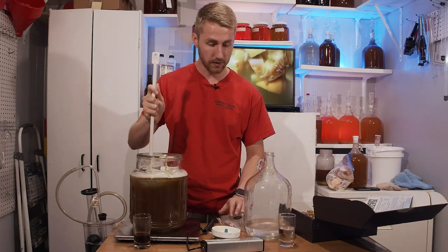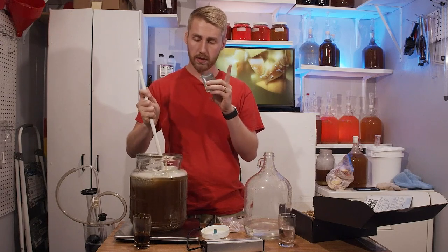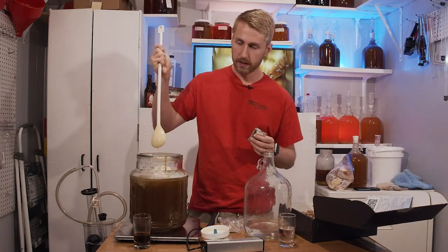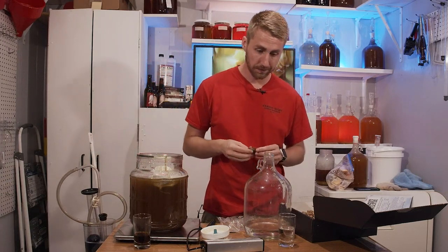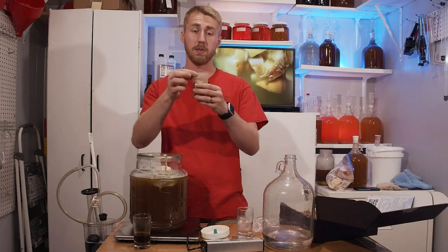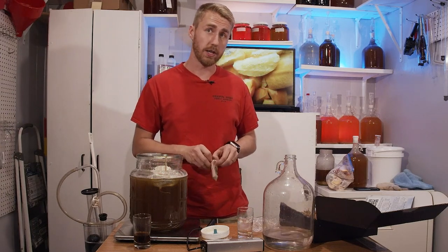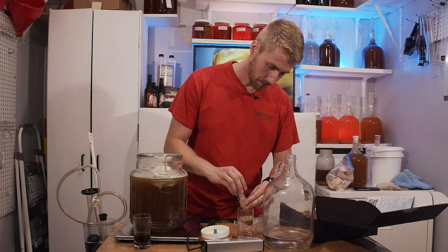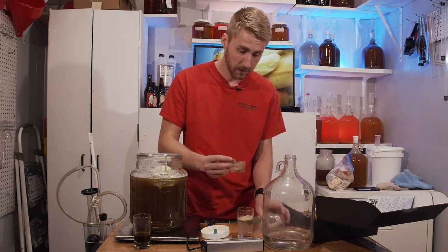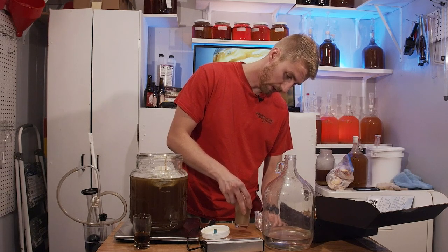Now we're going to add our yeast. They did label it 'yeast' but didn't tell me what kind. I understand wanting to keep it simple, but new brewers need to know what they're using if they want to repeat the recipe. Sachet C I'm pretty sure is GoFerm — that's a great thing to add for rehydration. That's a lot of yeast. We're going to let this sit for five minutes and then add it to our mixture.